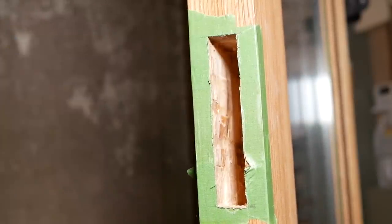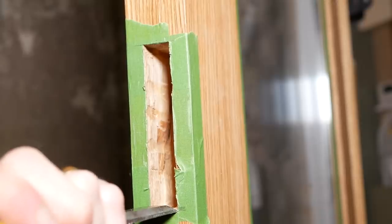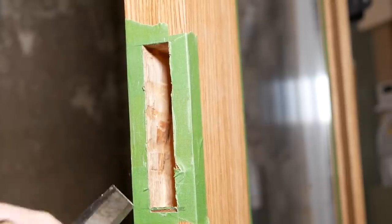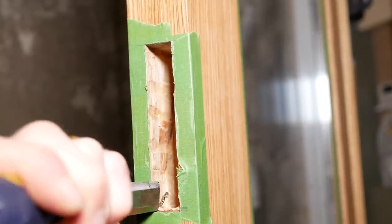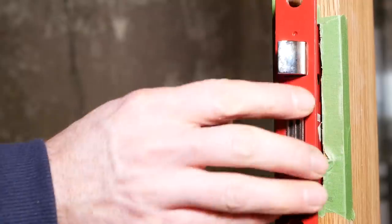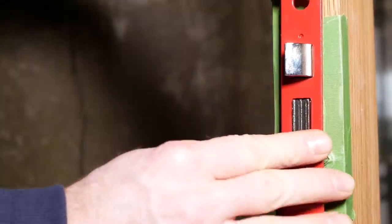When I was drilling, I'd already set the depth by putting a bit of tape on the shank of the drill bit, because obviously you don't want to drill too deep — especially on a glazed door like this. Once you've got the depth sorted, you're basically just squaring it up and getting it ready to house the lock.